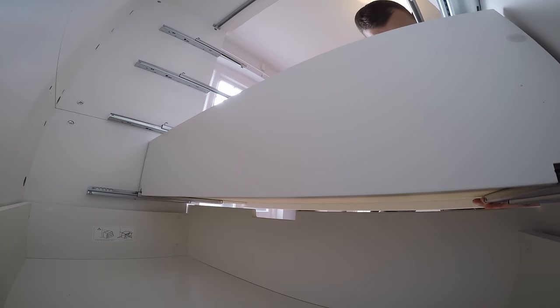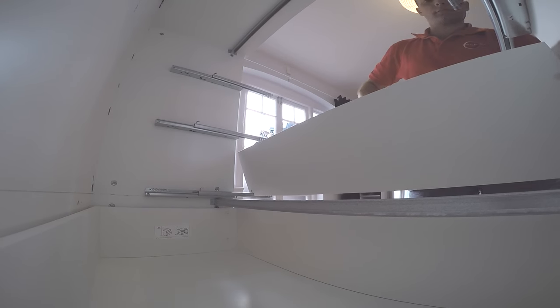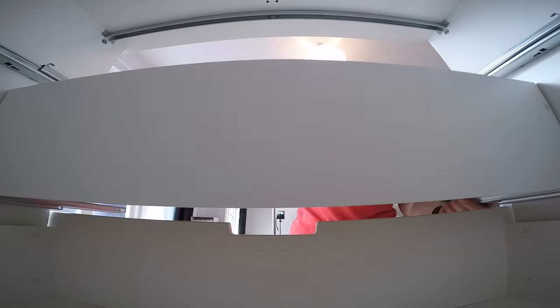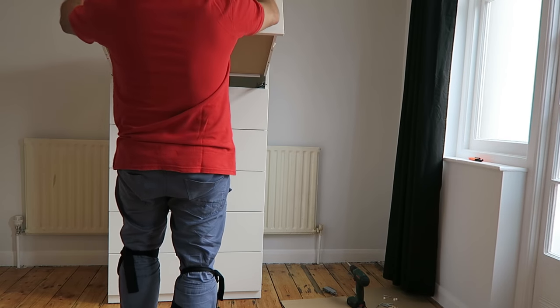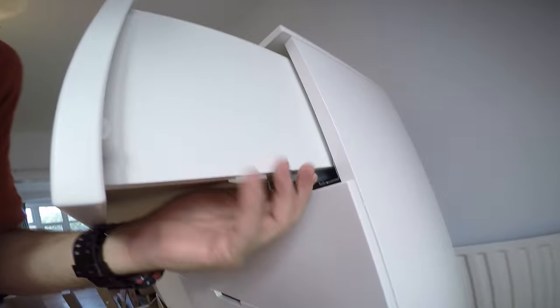Now we can place the drawers into the top unit — we have them ready. Exactly the same as the bottom. Place the drawer and secure it at the front with the two plastic locks. Hooks at the back have to come into the hole on the back panel. This is the last one — the top drawer — and the unit is done.